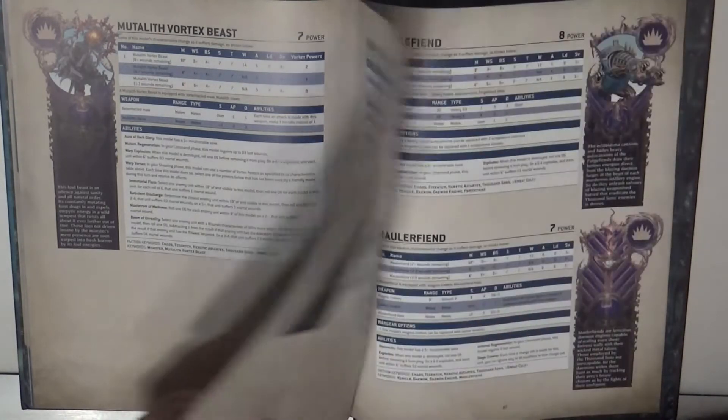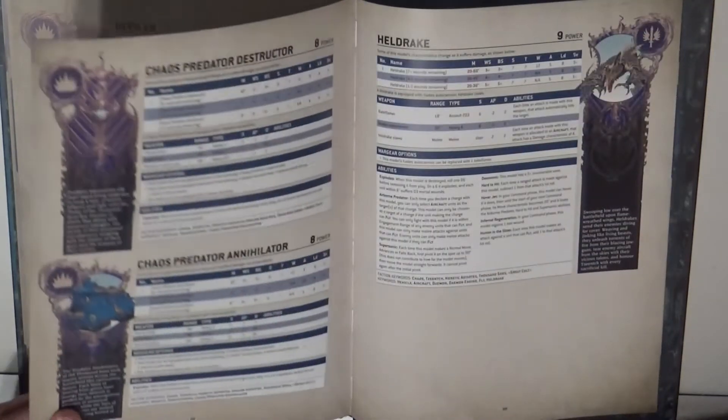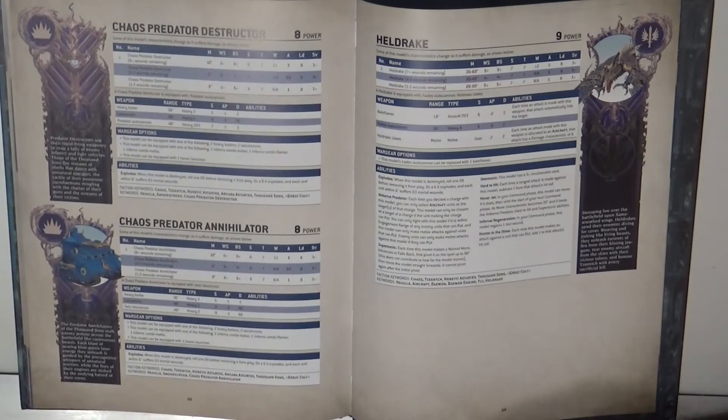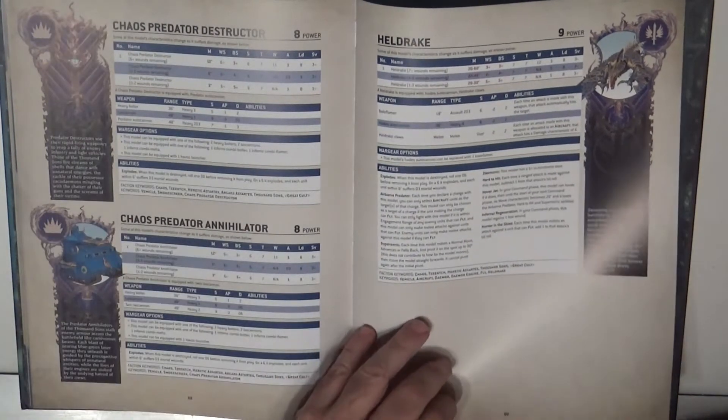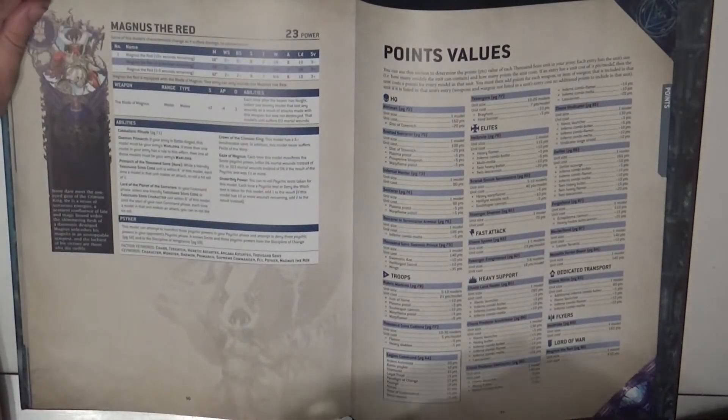In heavy support we have the Mutalith Vortex Beast — a former Fantasy miniature moved into the Thousand Sons — which I'd love to paint since you can use it in both Age of Sigmar and this codex. We also have the Chaos Predator, Predator Destructor and Annihilator variants, the Heldrake as a flyer, and of course Magnus the Red as a Lord of War.